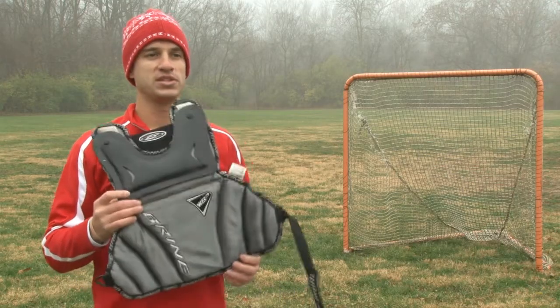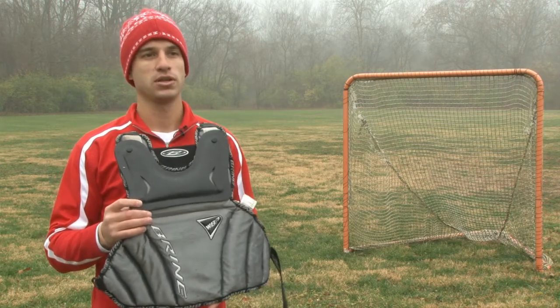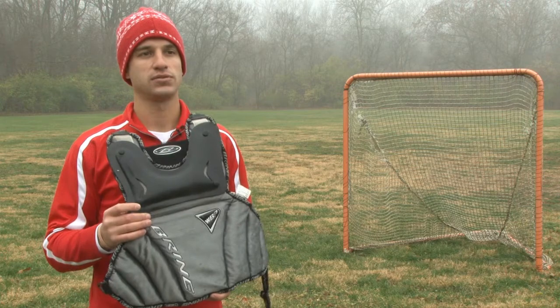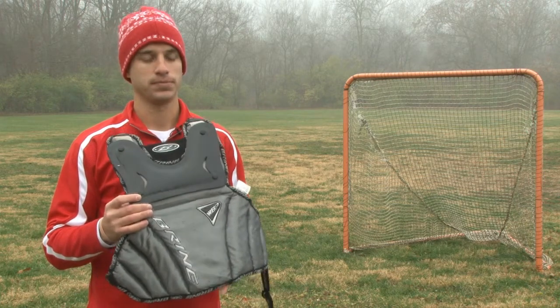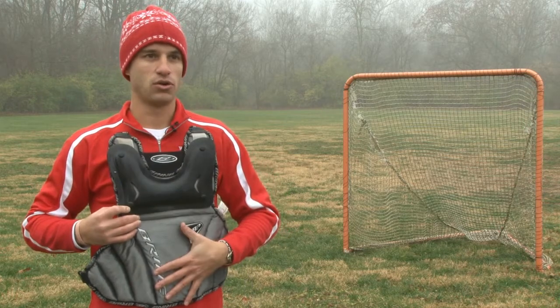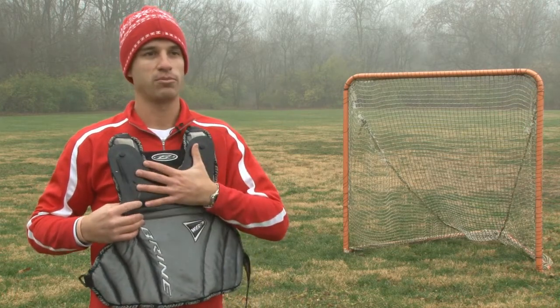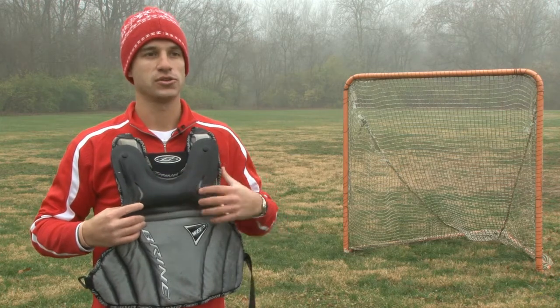For a goalie, they must have a chest protector. The required equipment for a goalie is a chest protector, gloves, helmet, and a chin guard. The chest protector simply is placed over the neck and protects the front of the chest, usually with a heart plate at the sternum and where the heart is located.